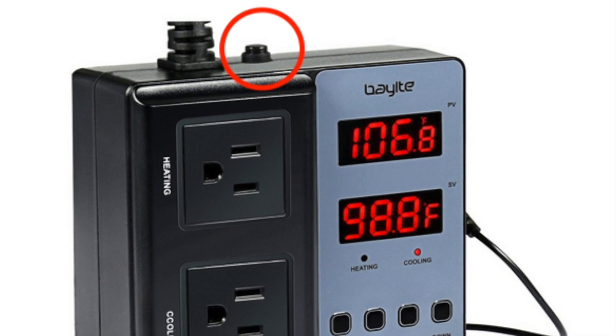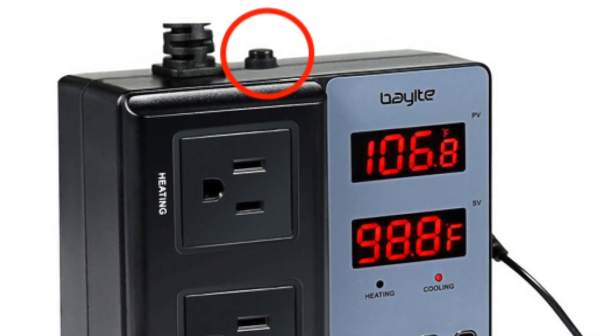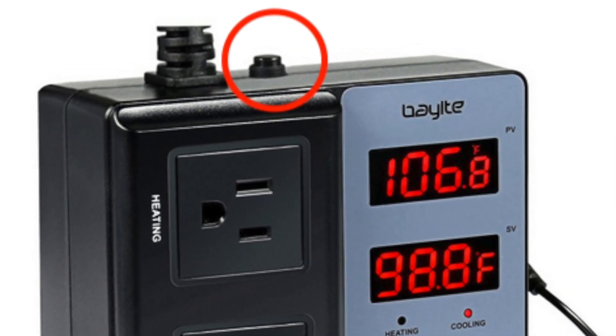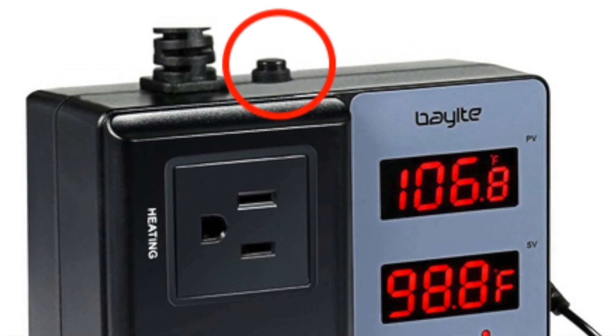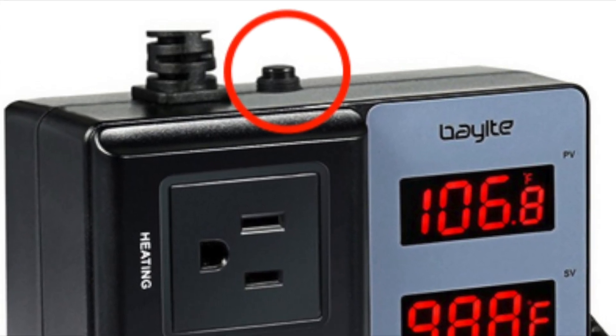One last thing I want to mention is that I really like that this unit has a safety cutoff switch, so that if it gets overloaded you'll save your unit by cutting off. And you can simply click it again to reset.